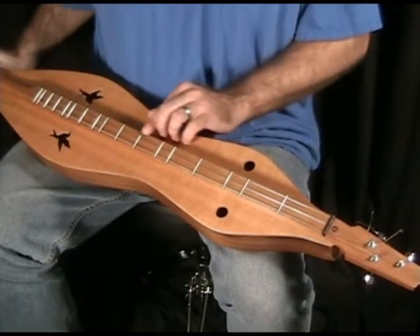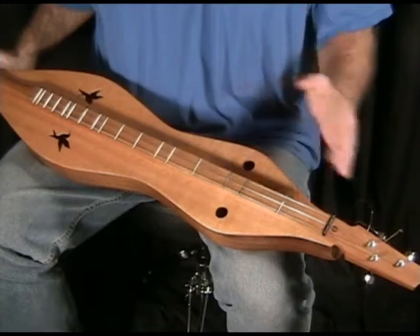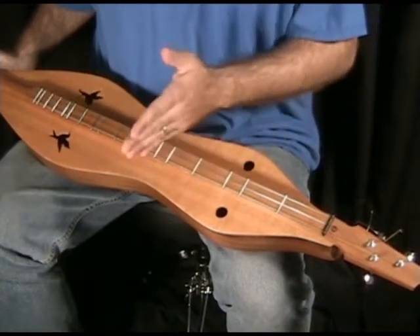There is no six and a half fret here. So you've got open, one, two, three, four, five, six, seven.